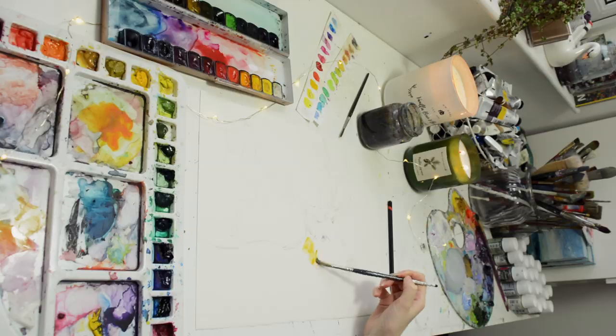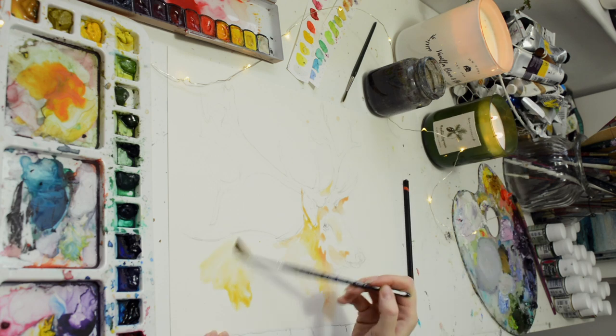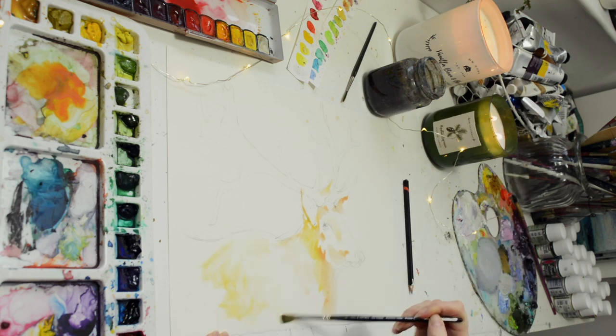I want it to be sort of very playful, so I'm going to be using all different sorts of colors, but I also want it to have sort of an abstract, watery feel to it.